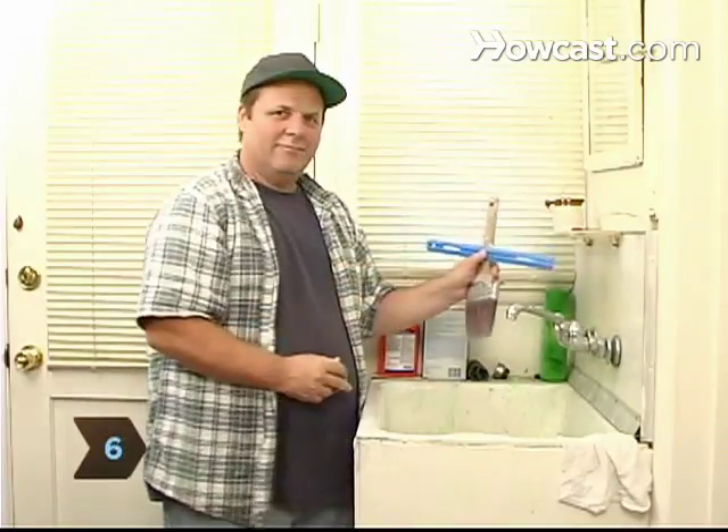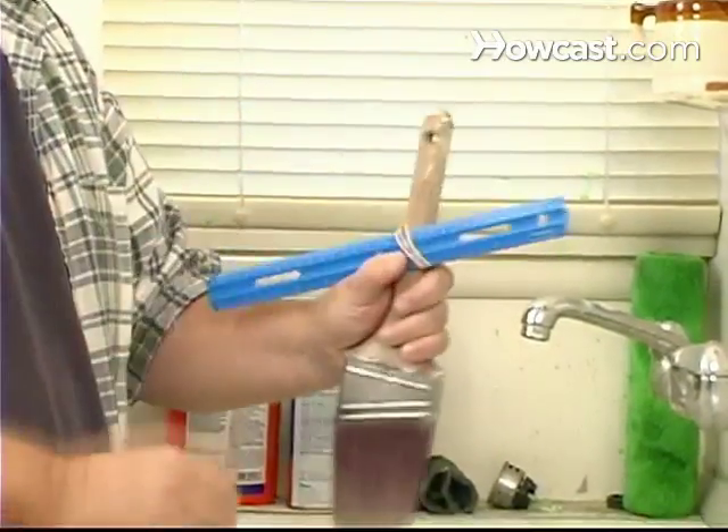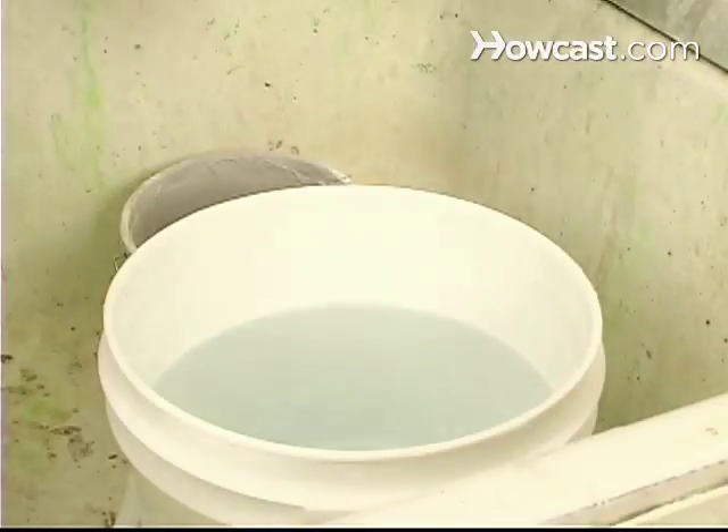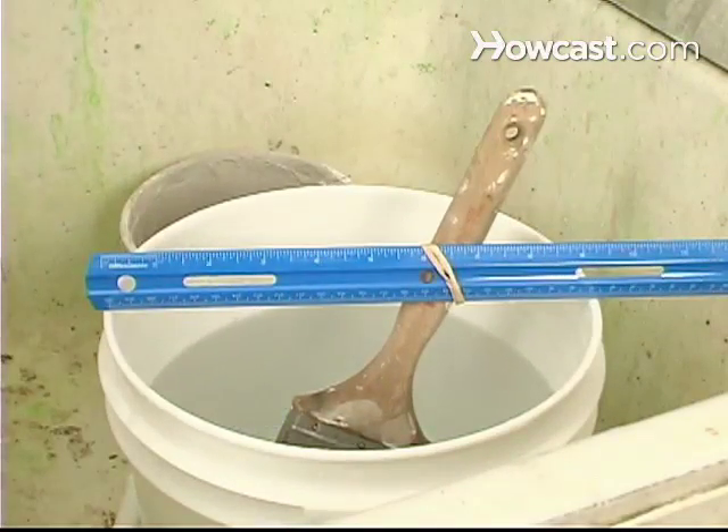Step 6. When the brush is clean, secure the handle to a ruler with a rubber band and suspend it in yet another batch of clean water, making sure the bristles don't touch the bottom. Let it sit for several hours to loosen any residual paint.